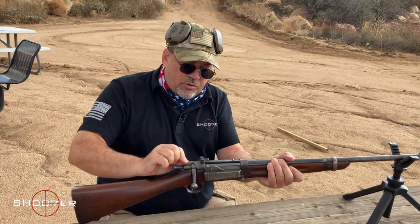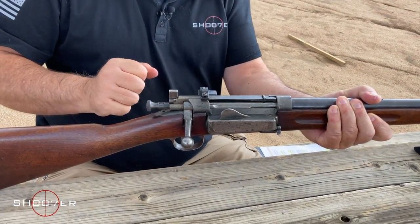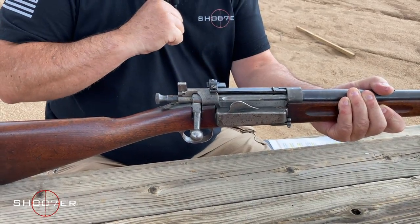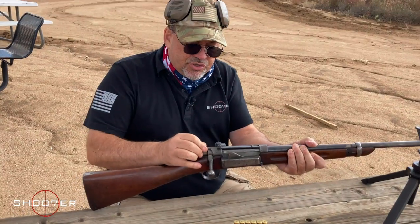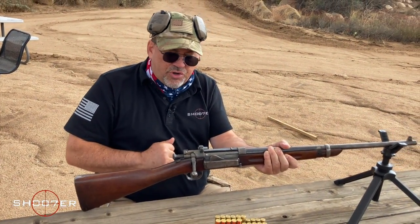The safety is located right here on top. If it's in the up position and it blocks the rear sight, that's a reminder that the safety is on. So you would move the safety out of the way, and when you can look through the sights, you're good to go.